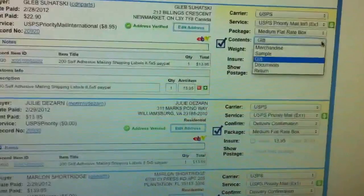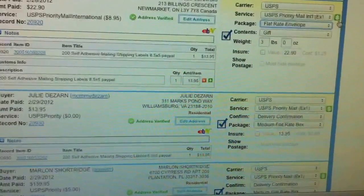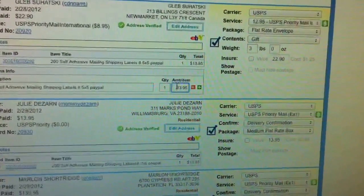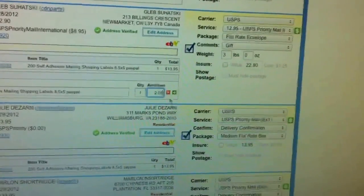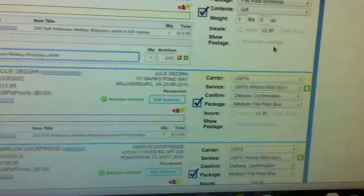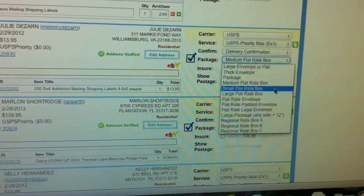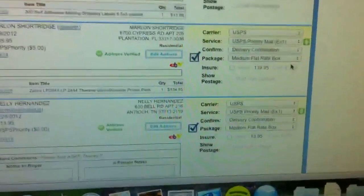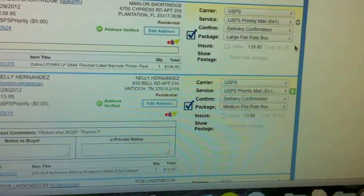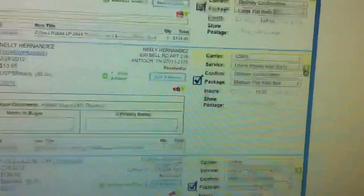Then we will go to the next one. This is going to be Canada — another one to Canada. So I am going to use Flat Rate Envelope. That's the cost. Then the next one down is going to be a big envelope. This one is going to be a zebra, so I am going to put it in a large flat rate box. I can send it either UPS or USPS, but USPS is much faster and it costs about the same, so I am going to ship USPS.